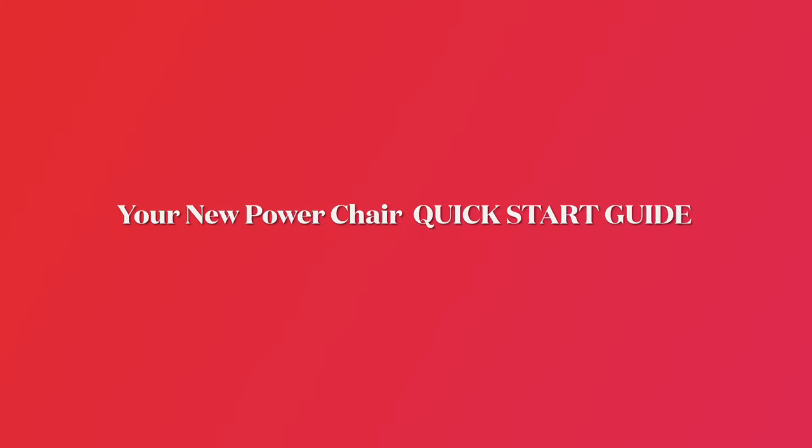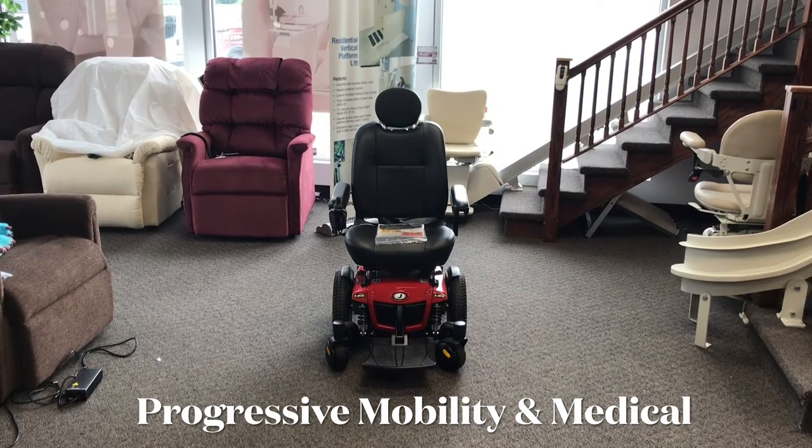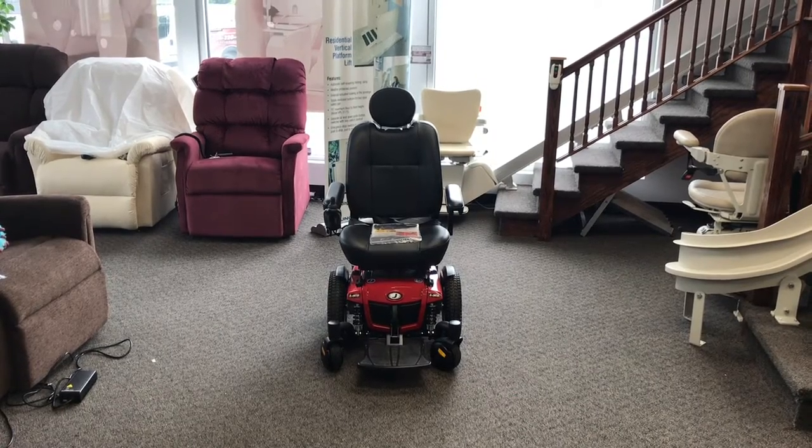Hi, this is Carson with Progressive Mobility and Medical, and this is your New Power Wheelchair Quick Start Guide. Anytime anybody gets a new power wheelchair, especially if it's your very first power chair, I recommend you read the owner's manual. I know that may seem boring, but everything that I say is in the owner's manual.